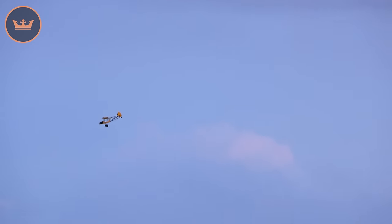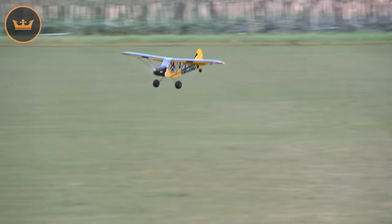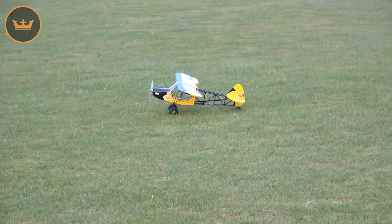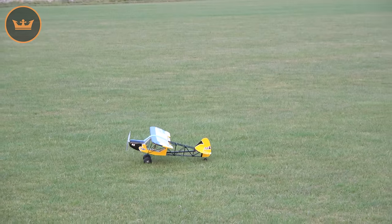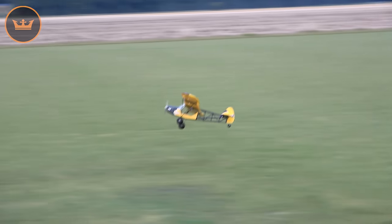It's all about getting the flaps on, which we have working really quite well. It does pitch up quite a bit with flaps, especially full flaps. Let me show you mid flaps now — a nice touch and go on mid flaps, keep the nose down a bit, a little bit of power, don't over-flare it. The grass is a little sticky as it has rained. Now I'm going to do a mid-flap takeoff — a bit of rudder to fight the torque — and there we go.